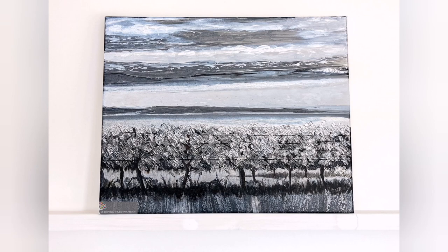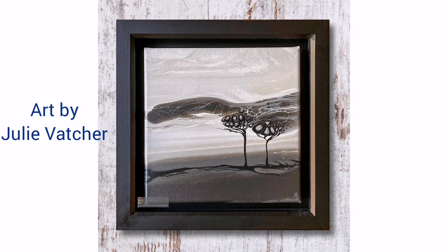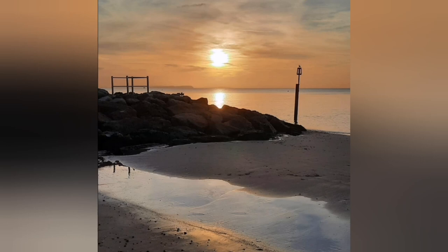But first let me show you some of Julie's wonderful art. She is great at combining fluid techniques with other painting techniques — impasto paints or, like in these recent beautiful pieces, acrylic pen. If you haven't subscribed to her channel yet, please do so — it's linked in the description box.